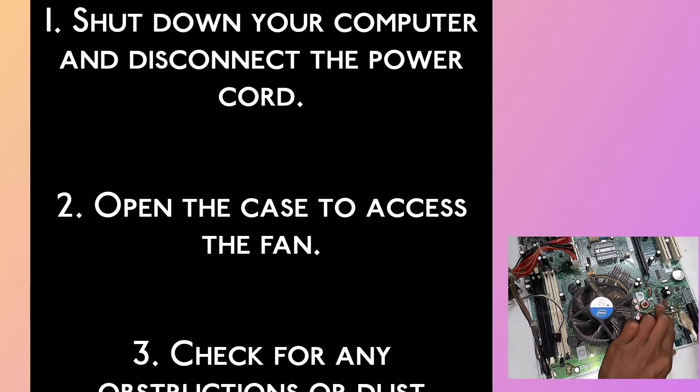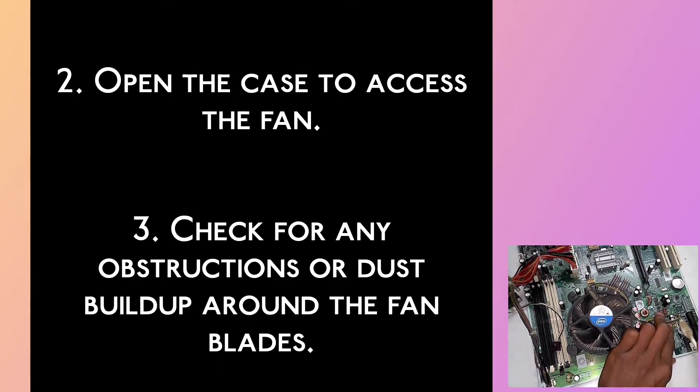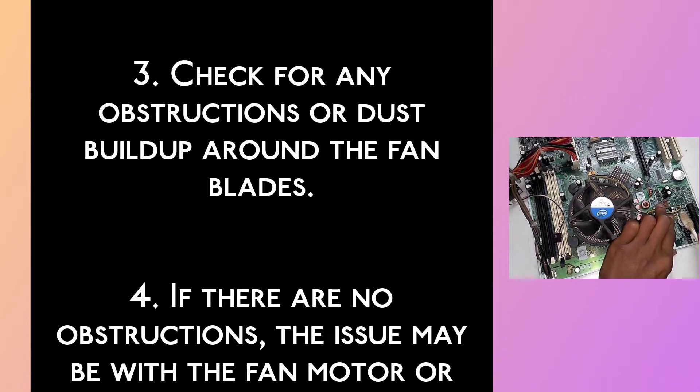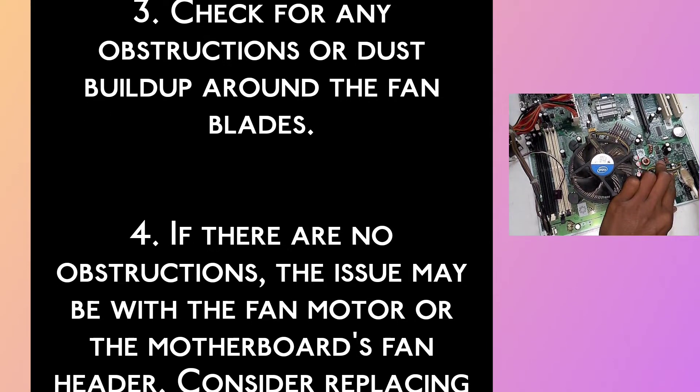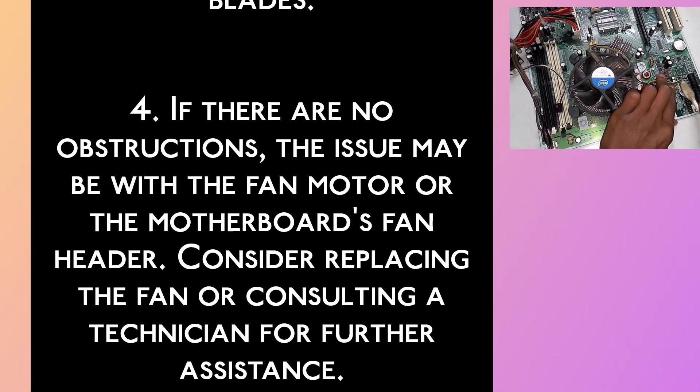Step 3: Check for any obstructions or dust built up around the fan blades. Step 4: If there are no obstructions, the issue may be with the fan motor or the motherboard's fan header. Consider replacing the fan or consulting a technician for further assistance.